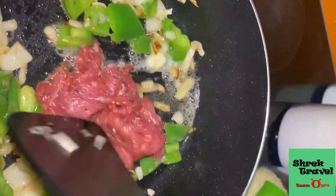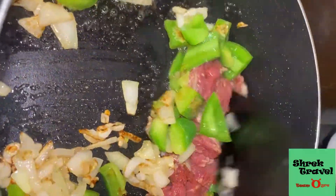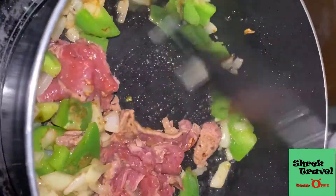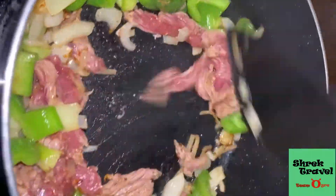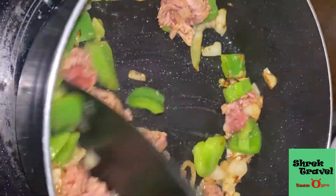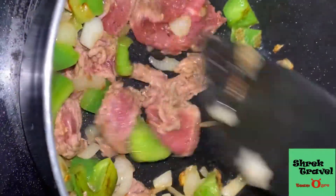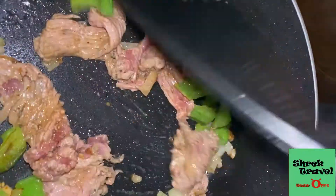For the steak I don't want to cook it too much, so I'm just stirring it around for about one minute. Steak gets cooked very fast so I don't want it to be super well done because it'll be very chewy. It's better to just stir it for a minute so that it stays tender and still has the original taste.